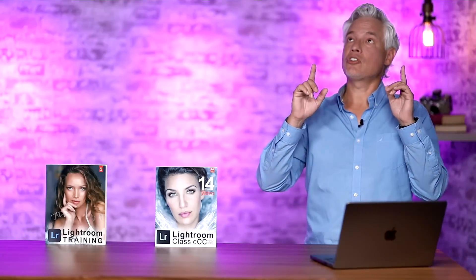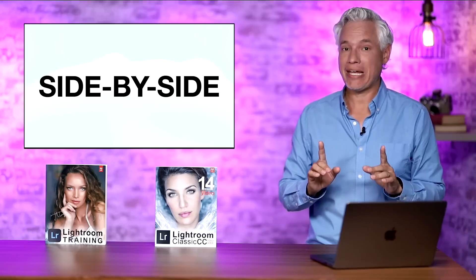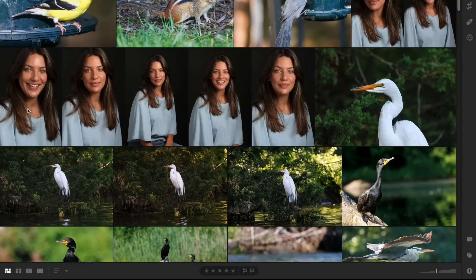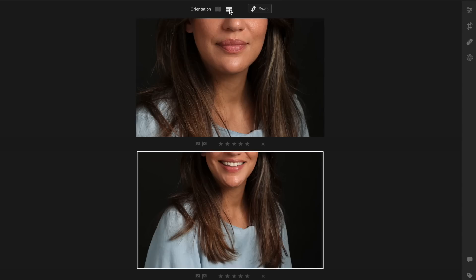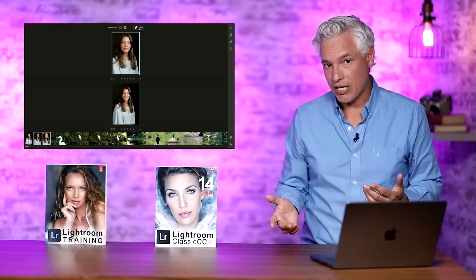An advancement I think is huge in standard Lightroom is side-by-side comparisons. This was one feature that kept me from recommending standard Lightroom and kept me personally using Lightroom Classic. After a portrait or wildlife shoot, I'm going through pictures looking for the sharpest example. Now I can click two pictures and press Alt-C (Option-C), and I can see both pictures side-by-side — or vertically — and swap them back and forth. You can also use this on Lightroom mobile.